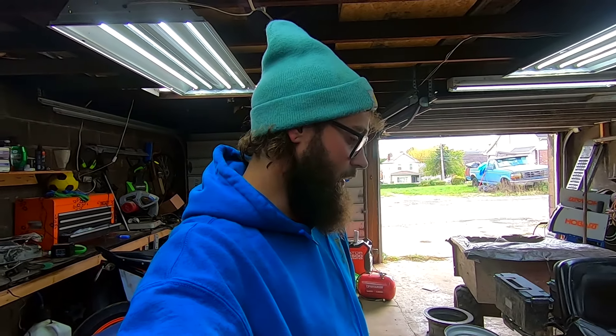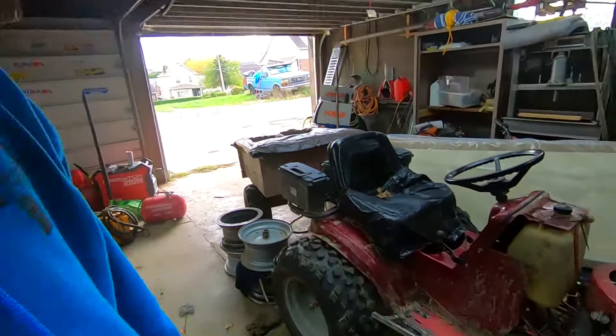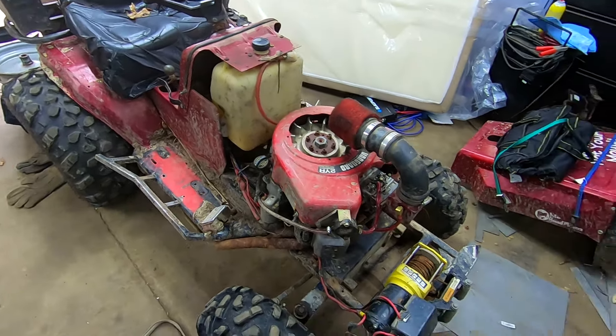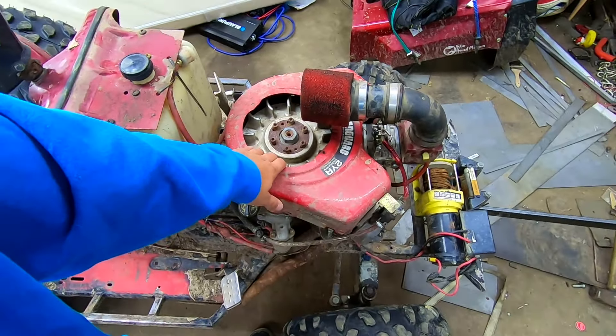Custom built motor, but couldn't show any proof that the motor was actually real. But we also got rock sliders on here. The winch is not hooked up because the ARC flywheel means I have no charging system.